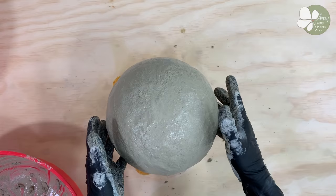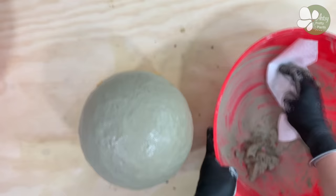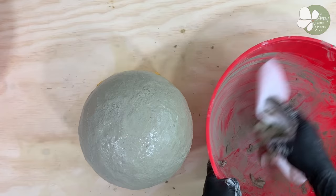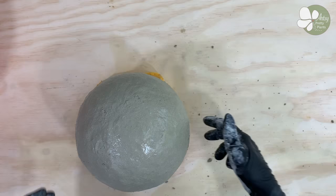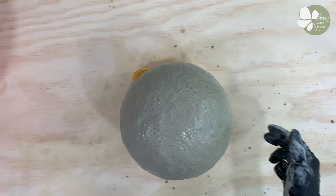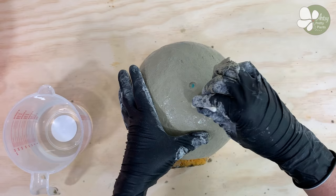Wipe out the mixing bowl with a paper towel — this will help preserve the bowl so you can use it again. Now is one of the most important parts: creating the drainage holes. Don't skip this step, it's easy to forget. Take the q-tip, dip it in water to make it easier, and just push lightly in the spots on the bottom. Twist the q-tip around to help clear the hole.